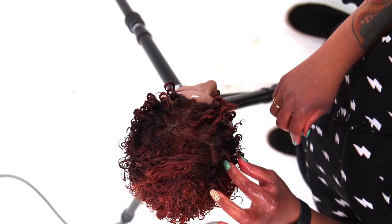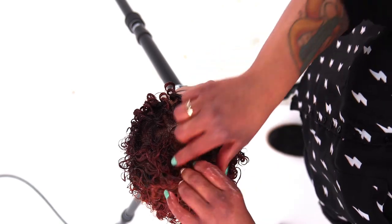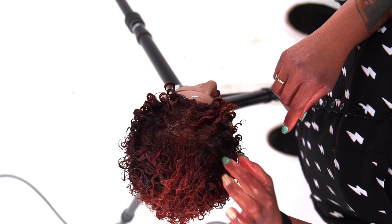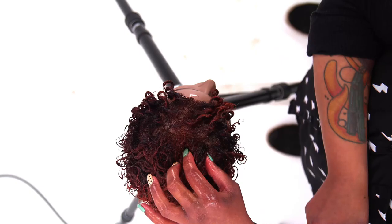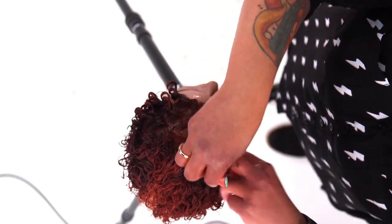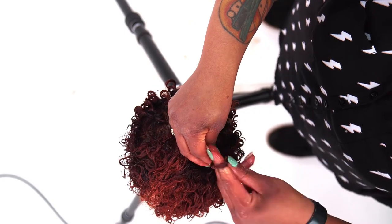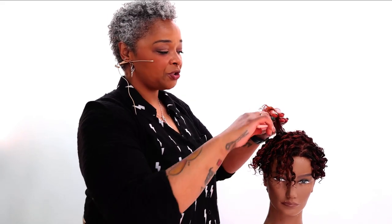Some people don't want too much texture right at their base, so you can take a pin curl clip to give that a little bit of control and lay it a little flatter onto the head. Once you get your rhythm you can get through it pretty quickly — just keep re-wetting and making sure that the hair is properly saturated.